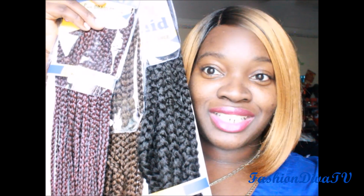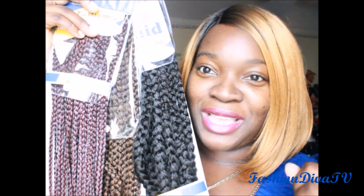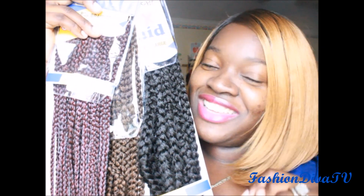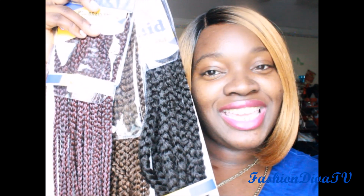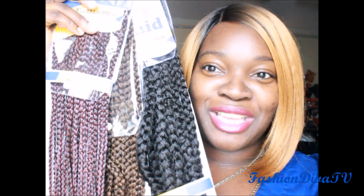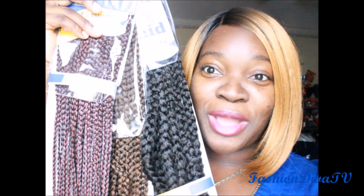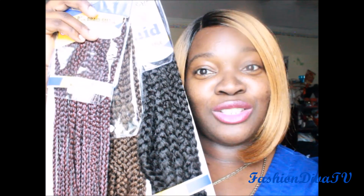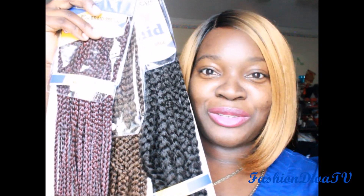Thank you guys for watching and supporting. Remember I'll be back to show you the install. You know you're at your best when you're being you, because can't nobody be you except you. This is Fashion Diva TV with Freetress Equal new crochet box braids — large, medium, and small. You can check them out on any website, and also your local beauty supply should have them. Go check them out and pick you up some.